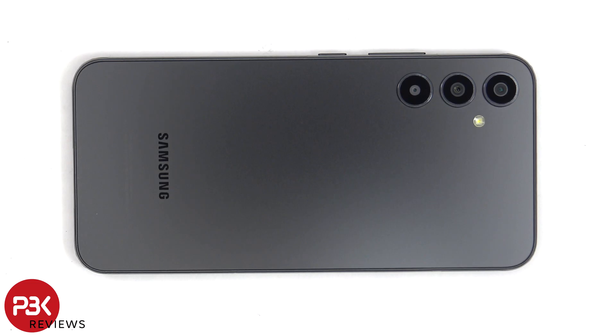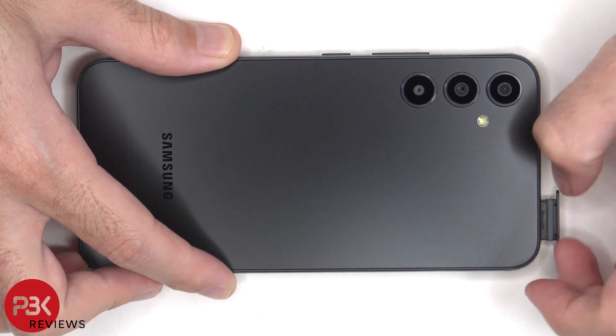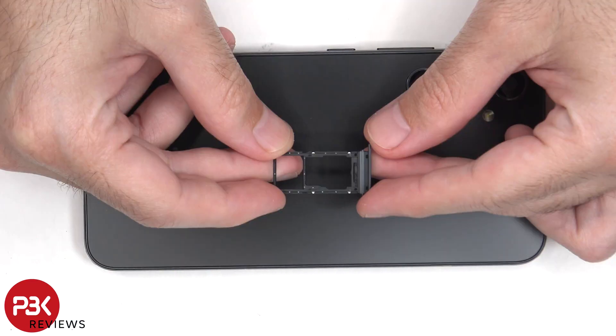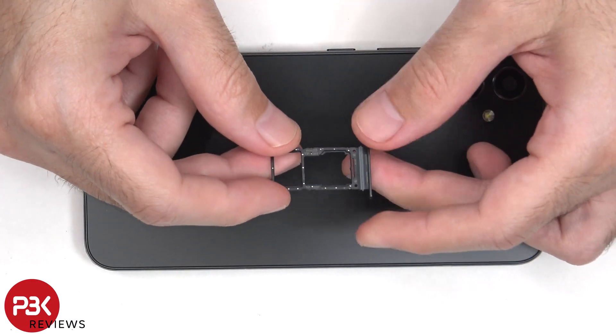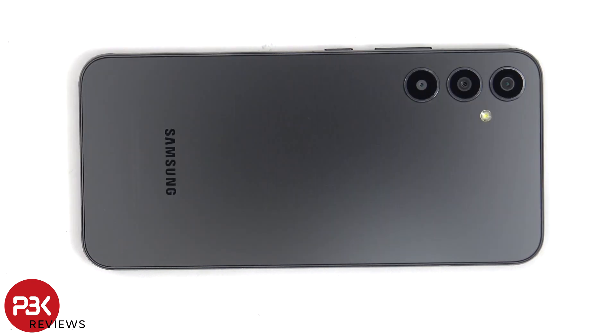First, the SIM tray needs to be removed. Now heat needs to be applied to the back plate to loosen up the adhesive underneath, and then a pry tool can be used to pry the back plate off.